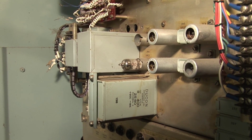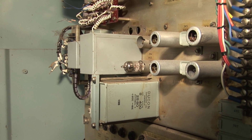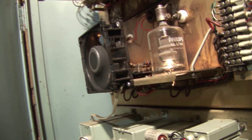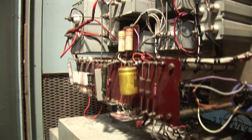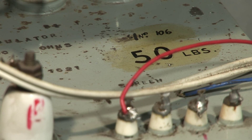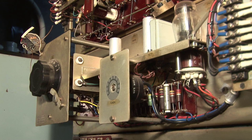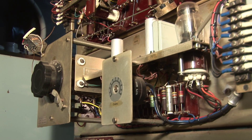This is the audio driver stage for the modulator tubes. The final in this is a pair of 6AQ5s. The modulator tubes, and all the circuitry for the modulator. The modulation transformer has a separate screen winding. This is the tone oscillator that was used for the MCW when the transmitter was in operation as a non-directional beacon at an airport.